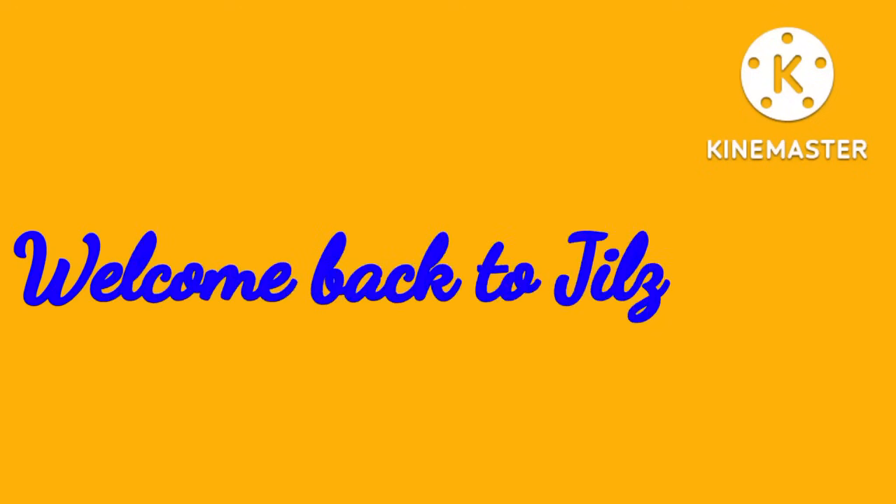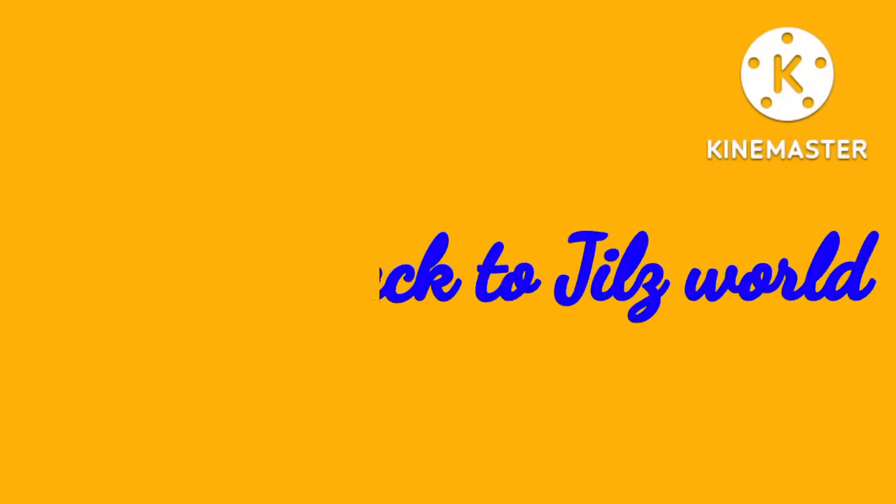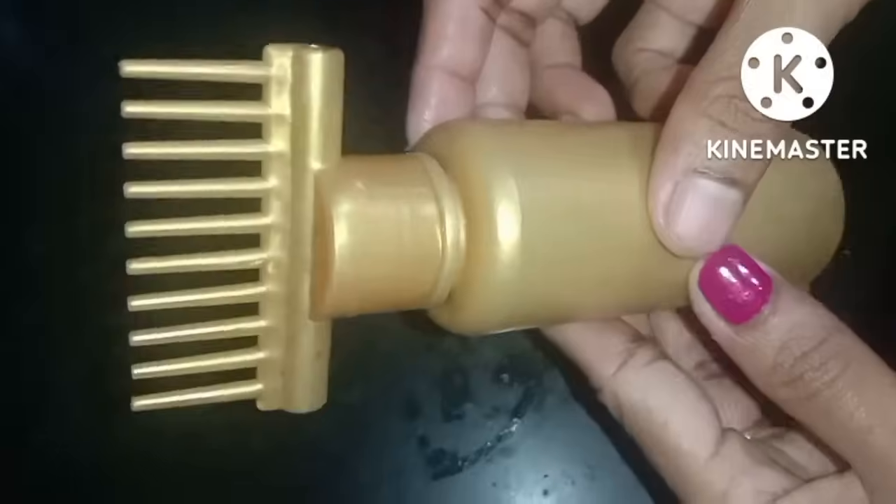Hi guys, welcome back to Jilisworld. We have one of the best things we have in our world.